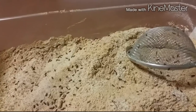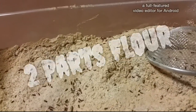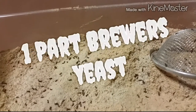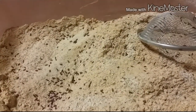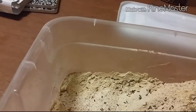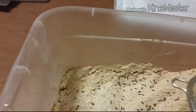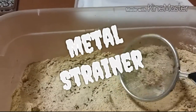To make a culture of this, the media you'll use is two parts flour, two parts wheat, and one part brewer's yeast. You can get brewer's yeast from GNC or any health food store. If you want to get the beetles out, you can just use a strainer.